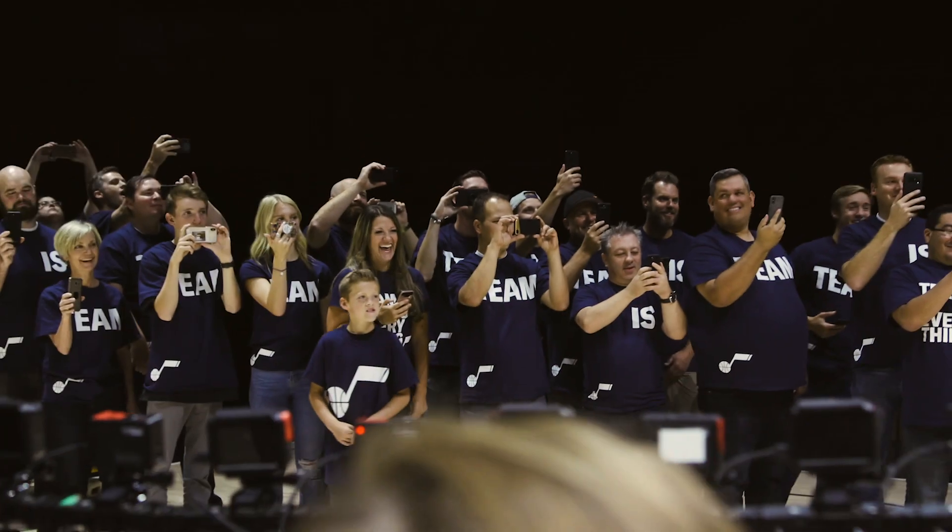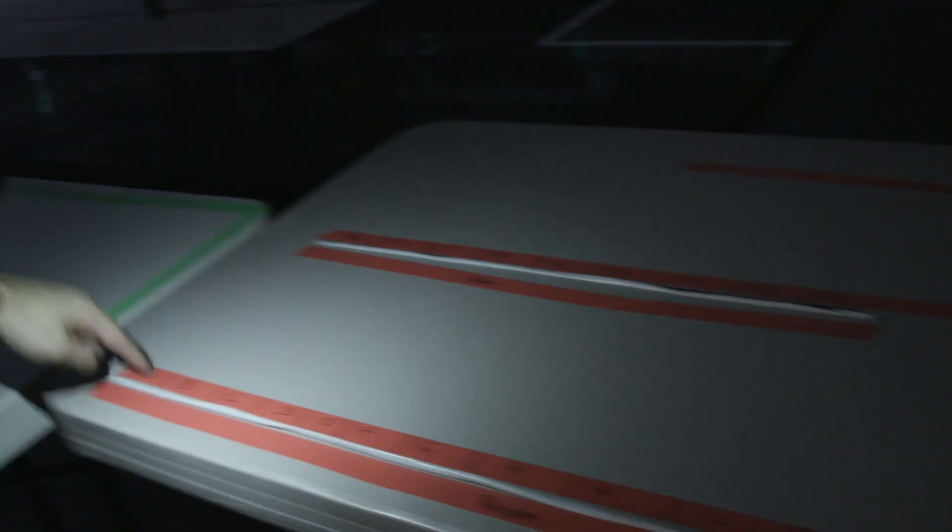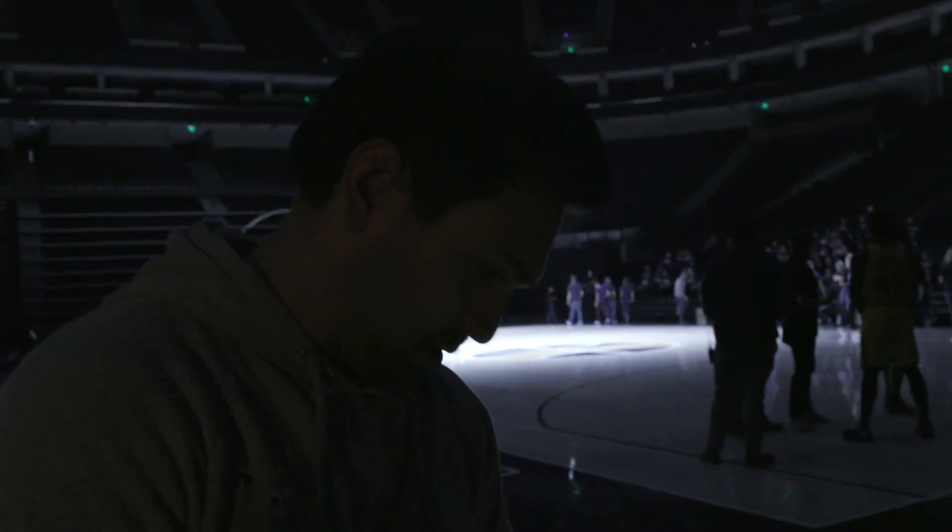It is crazy, but you just have to be super organized. If you look over here, each one of these is a GoPro camera. As all the GoPros come in, GoPro A car goes here, GoPro B car goes here, GoPro C car goes here.